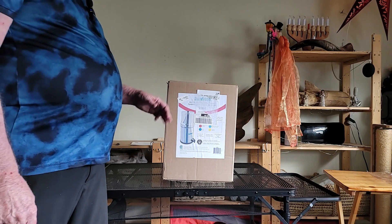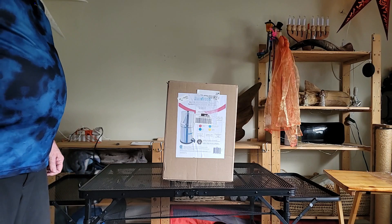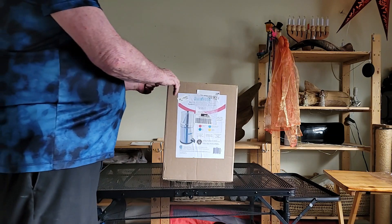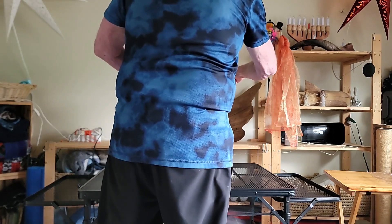Lots of people go without filters, but I've decided that a filter would be a good thing for safety. Nothing like getting a little bit of food poisoning or something like that from water — that wouldn't be a very good thing.